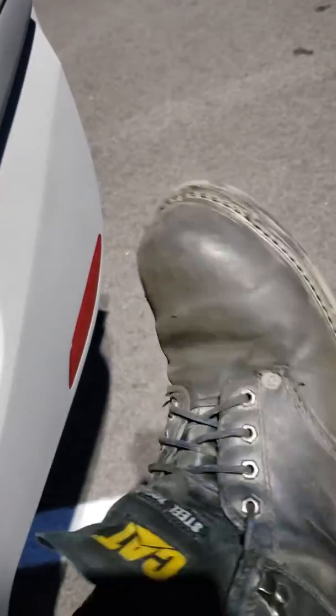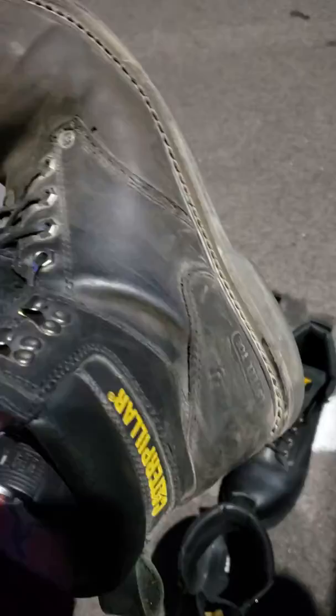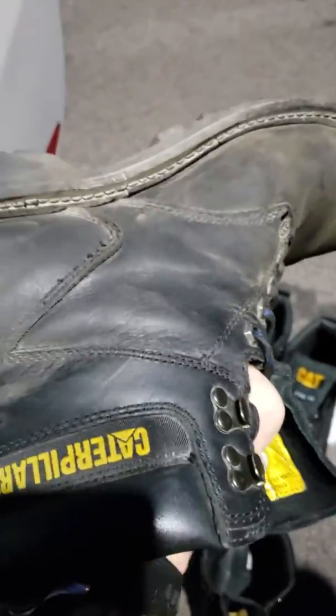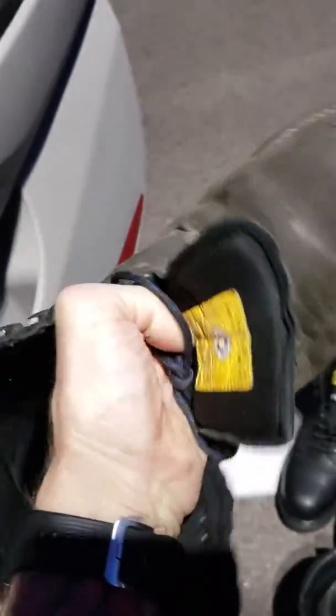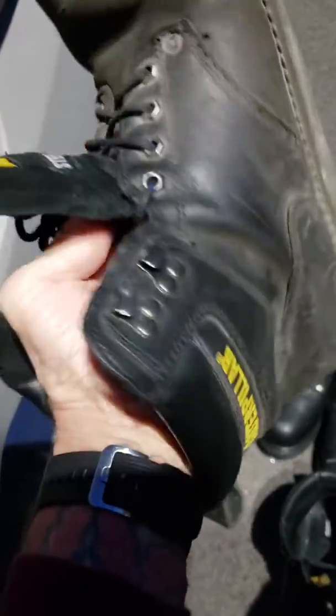Kicking what needed to be kicked, jostling what needed to be jostled with your feet and such. The only thing I ever had to do was replace the laces. They're just starting to get worn on the inside near that bare spot in the tread, but otherwise I could easily get another month out of these boots.